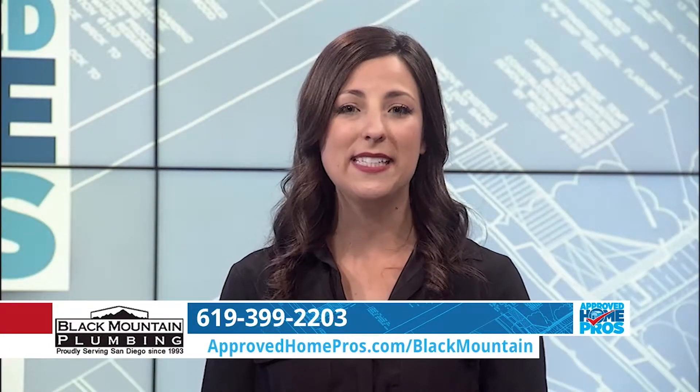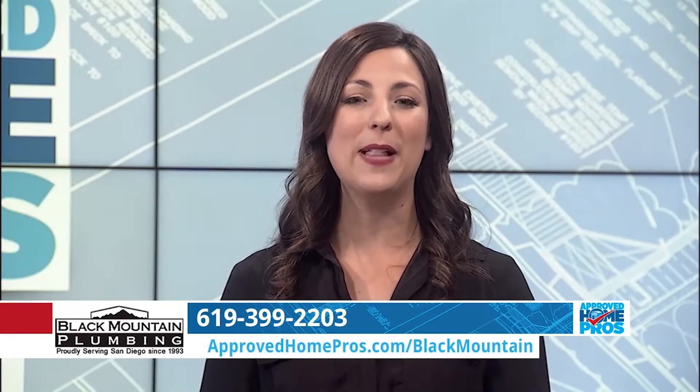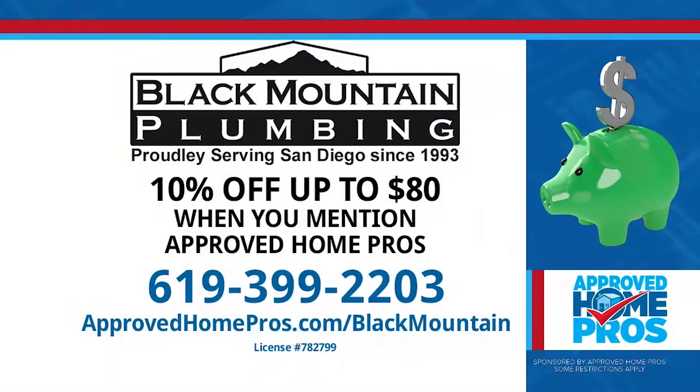Avoid major problems with your plumbing system and fixtures by monitoring your water pressure, and rest assured that you can always call Black Mountain Plumbing if you have a problem. Give them a call today at 619-399-2203.